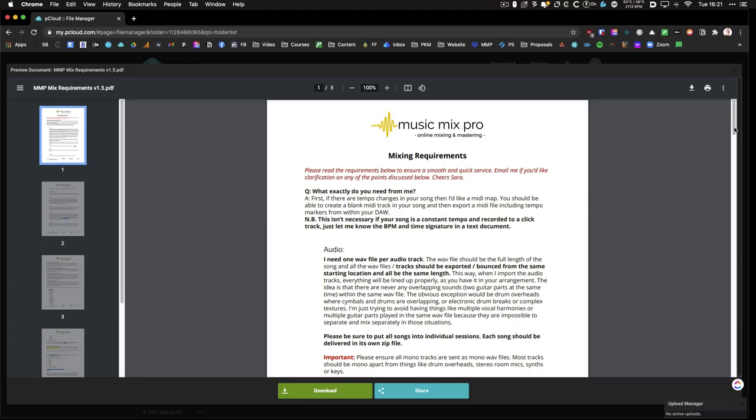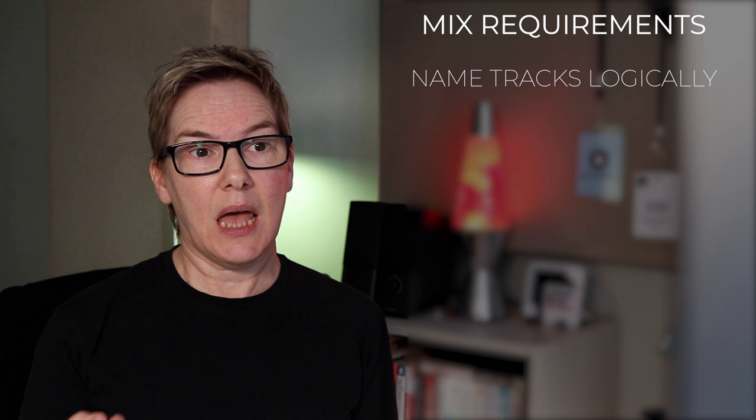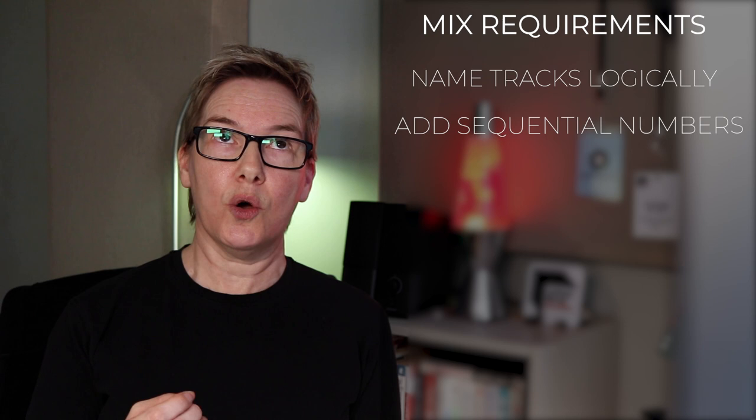Step two: ask if your engineer has any specific requirements before you send the files. Hopefully your engineer has a document that details their specific requirements for preparing and exporting your tracks. The sort of thing you'll get asked for is to name the tracks logically, to add sequential numbers to the track names — so 01 kick, 02 snare, 03 hi-hat — and to bypass all the plugins except for the ones that make up the sound that you have carefully crafted and want to keep in the mix.